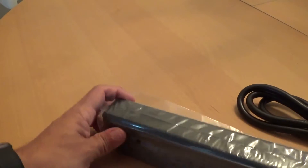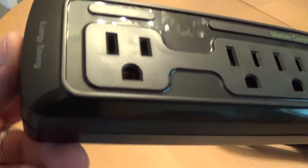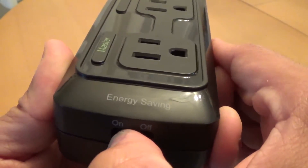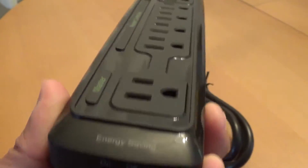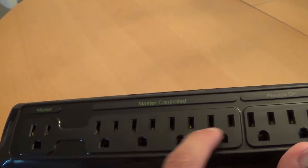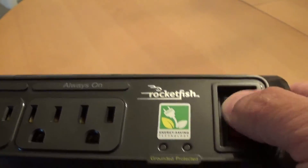Here's the unit itself — it definitely looks nicer than the Belkin one that I have. You can see it's energy saving. There's your on and off switch: if you just want all the outlets to work like normal, switch it to off; if you want to use the energy saving features, know that if whatever is plugged into the master is off, these four controlled outlets are not going to work. You've got your master, your master-controlled outlets, and then your always-on.